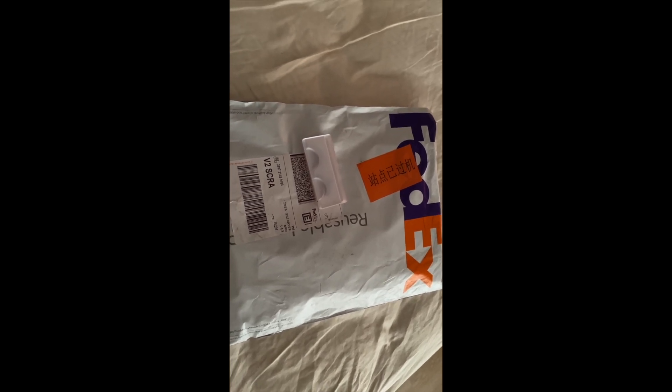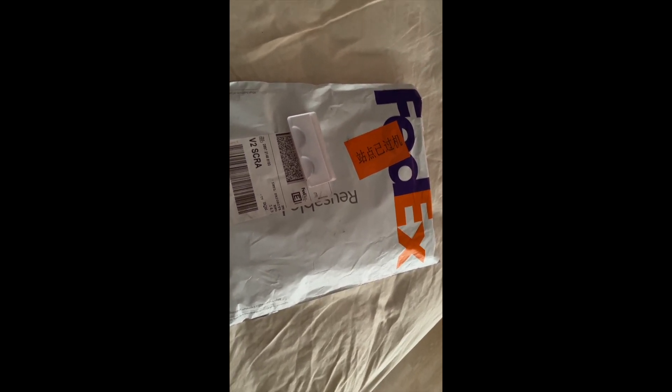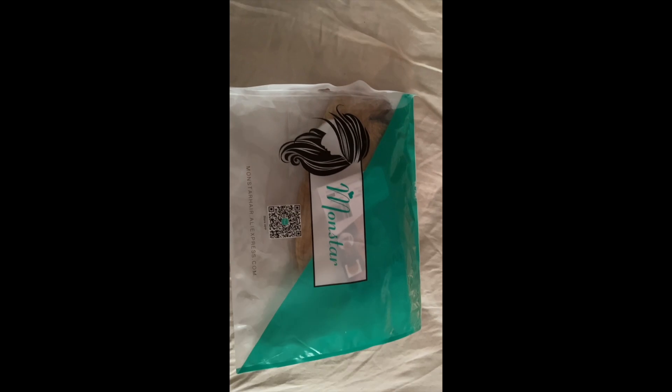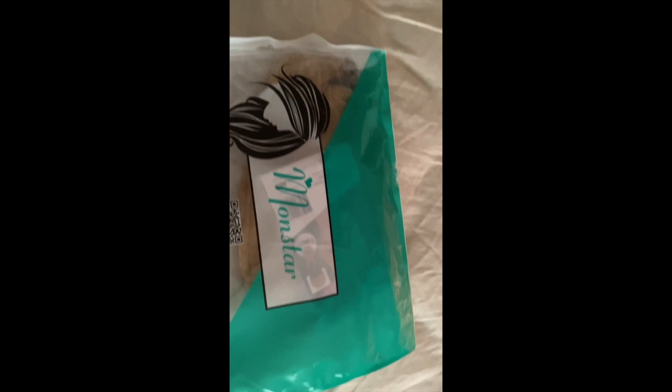It came in a FedEx package — I think it took three days to get to me, very impressive. I usually send my items to my skybox, but I contacted the seller and asked them to send it directly to Trinidad. I'm so glad I did because not only did it save me money, it came faster than I anticipated. The seller is Monster; I'll leave a link in the description.